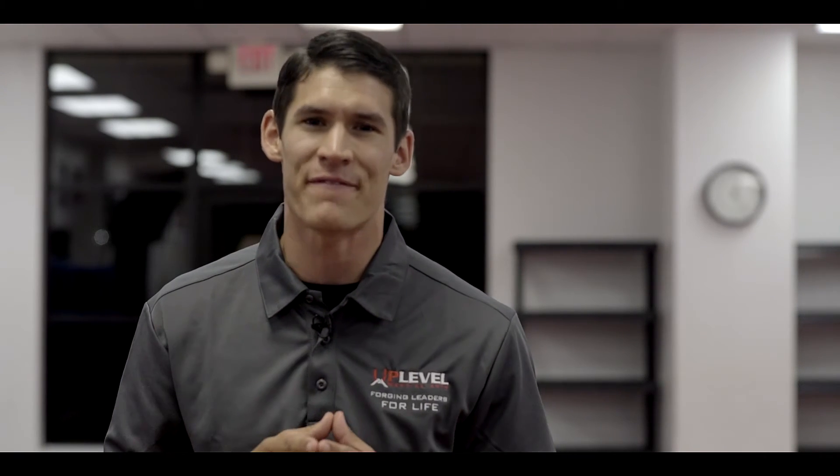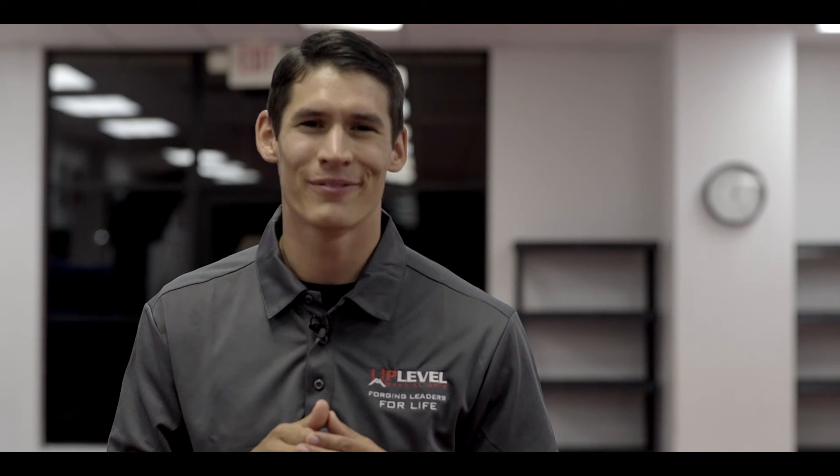Sam Wiegert here, founder of Uplevel Martial Arts, where we forge leaders for life. Thank you so much for watching the content from our amazing and exceptional instructors. Please feel free to comment or share this video if you think it could benefit or help someone else. We look forward to seeing you in class or maybe in one of our online communities. Don't forget: work hard, push yourself, train like a black belt — unleash and uplevel. We'll see you soon.